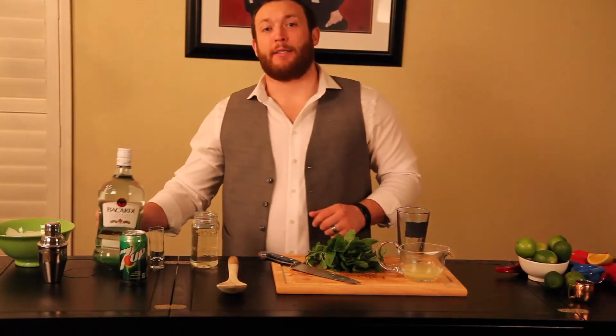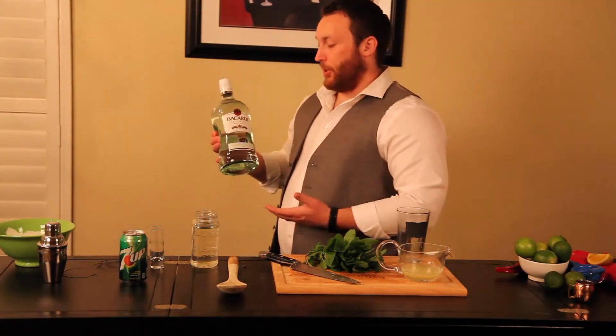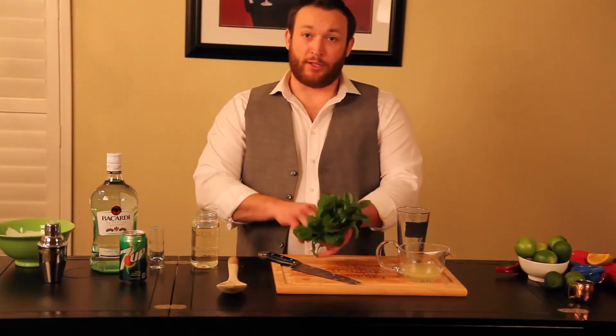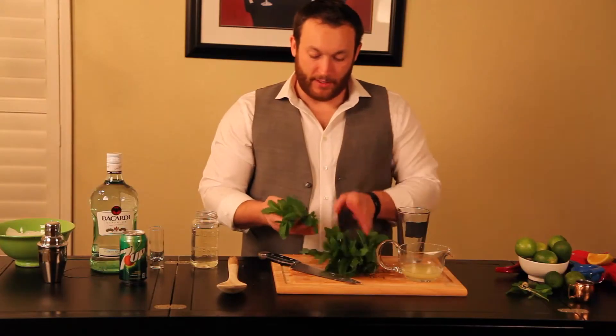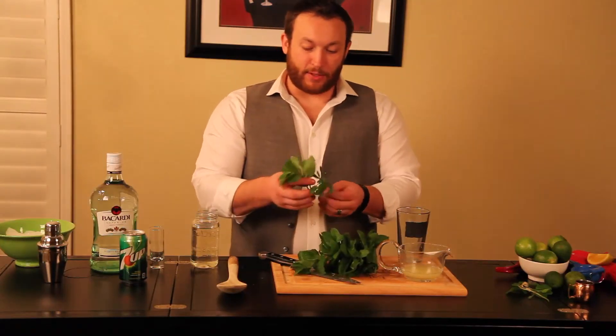You're also going to need some rum. I chose Bacardi. So we're going to start with some mint — just to get that in there, right? We're going to add a couple sprigs.